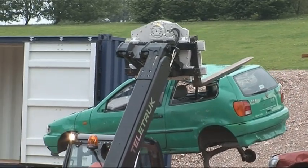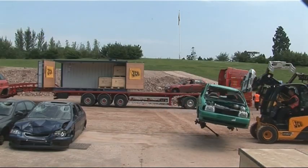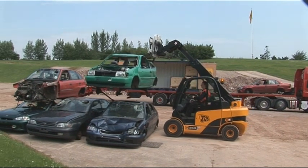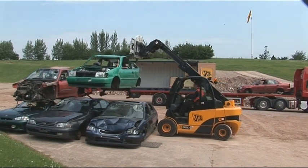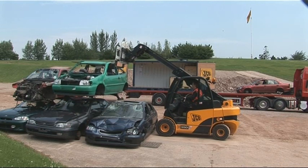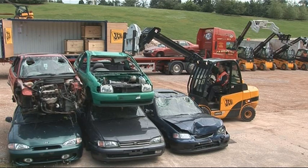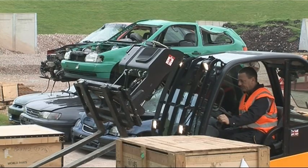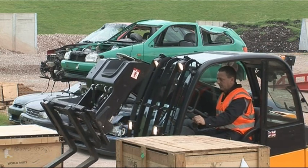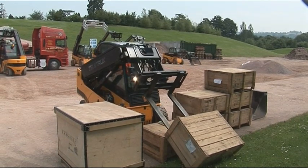Many metals recycling companies are using the Teletruck because of its small size and versatility. Cars are likely to arrive at the scrap metals yard in all sorts of conditions, so the flexibility of the Teletruck is ideal. What our driver is doing is collecting a pallet that's tipped up. Now can you imagine doing this with an ordinary forklift?